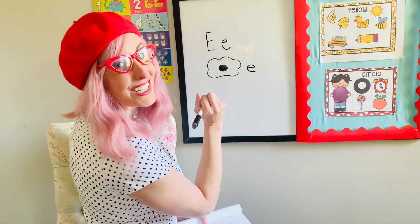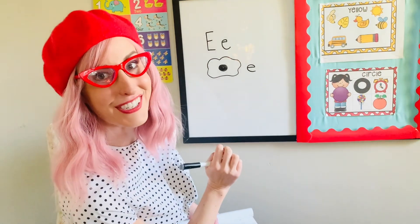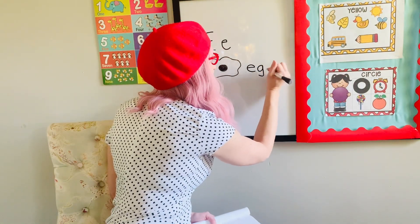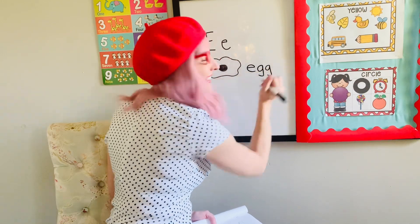Egg — that's the 'g' sound. And there's actually a double G in egg: E, G, G. Two Gs. Yummy, yummy.